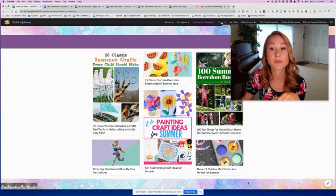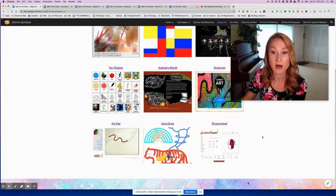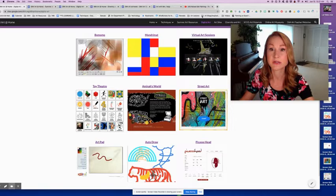Next to that you'll see a new page called digital art. If you click on that you will see these different sites that are interactive virtual art. I've played around with them all — they all work well. I think only two of them need Flash, and if you don't have that on your computer you wouldn't be able to use those, but many of them don't need it. I'm just going to show you two of them.